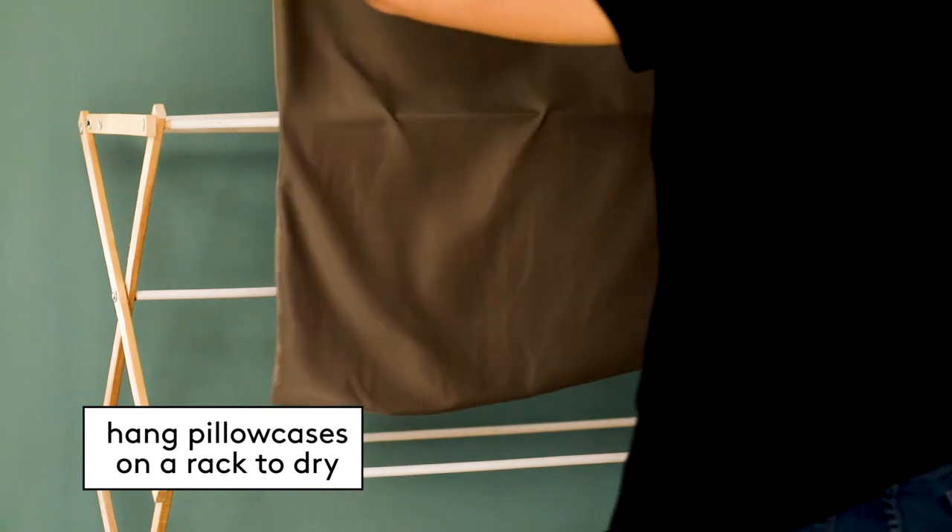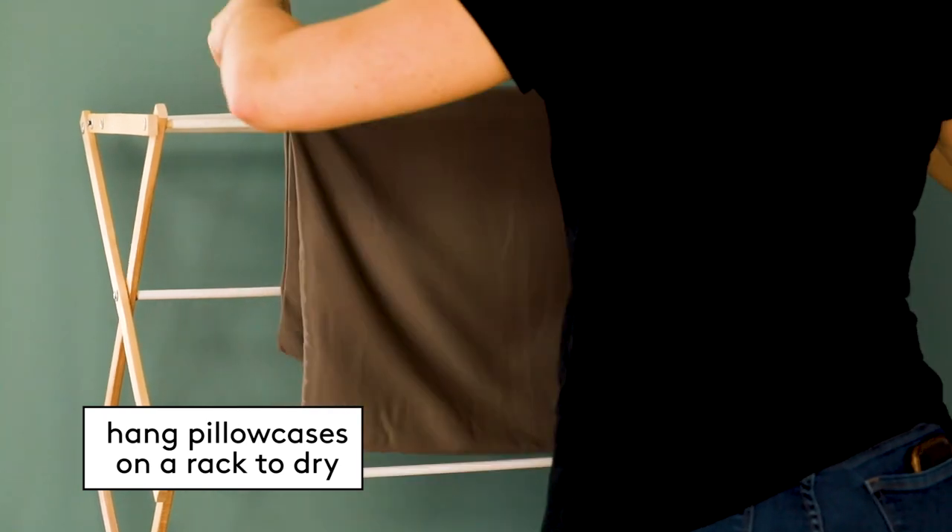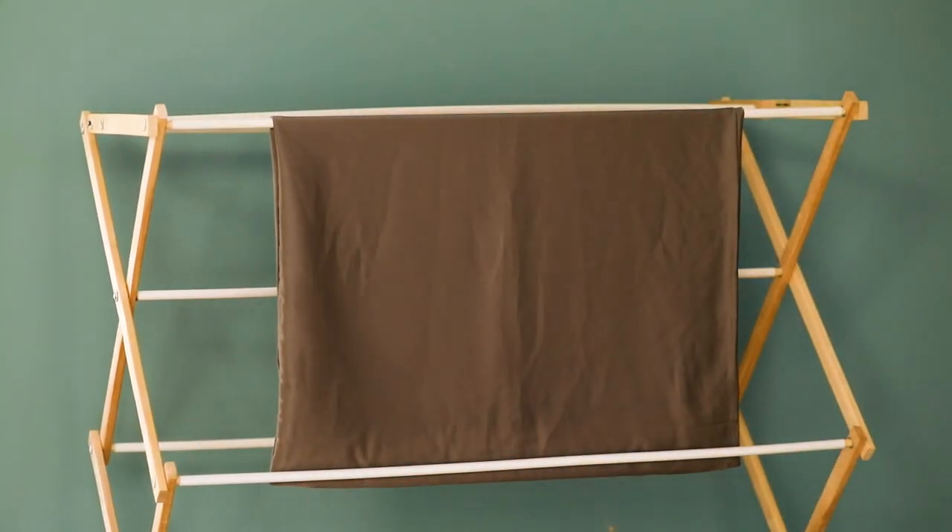Once the cycle is over, remove the bedding as quickly as possible to prevent wrinkles. Hang them on a line to dry, either indoors or outside, away from direct sunlight, which can cause fading.